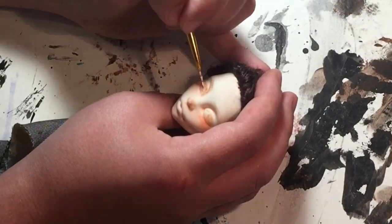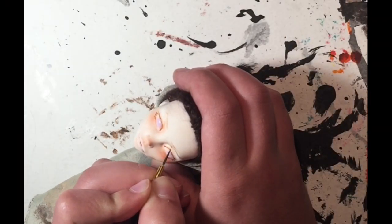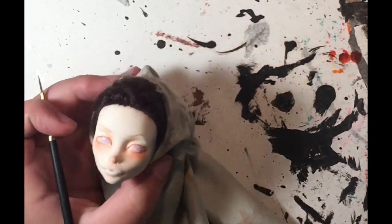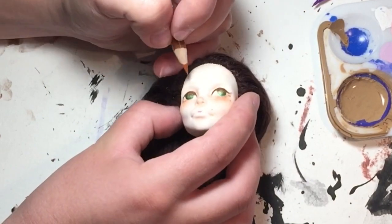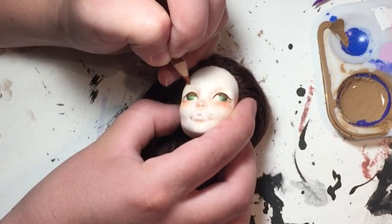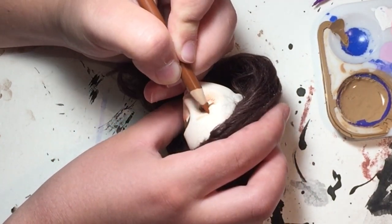I redid her facial features several times before I was actually happy with them. I wasn't really sure where I wanted to go with her personality, so her eyebrows changed a lot, her eye color changed a lot — I really didn't know what I was doing.